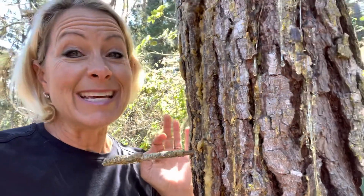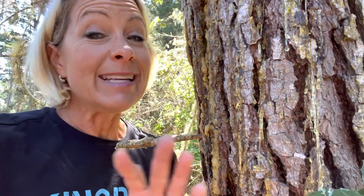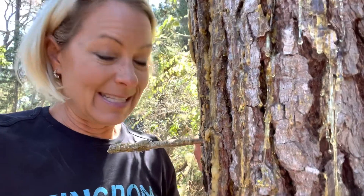The redwood tree has really amazing bark with tannins in it that keep fires, fungus, and bugs away. But this pine tree does it differently — it has something called pitch, also called resin. This is very different from the sap that is inside its vascular system.